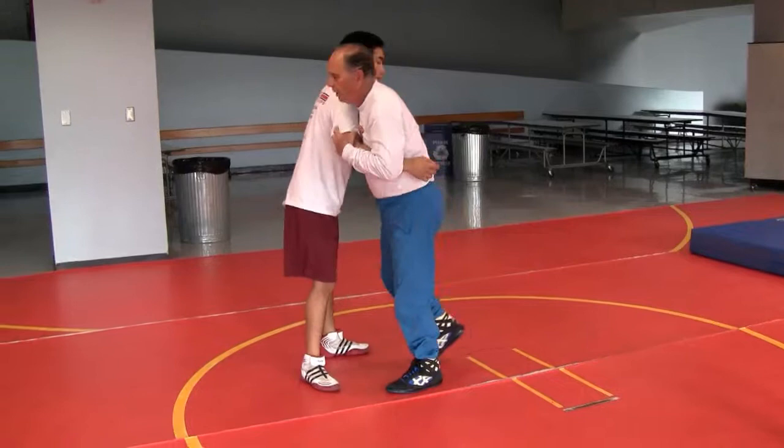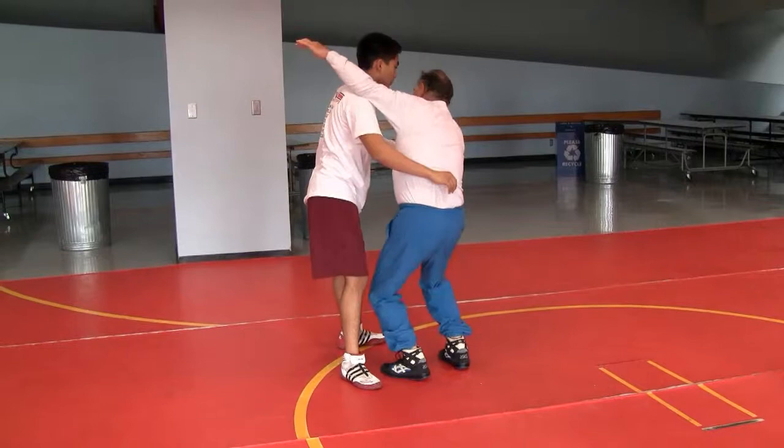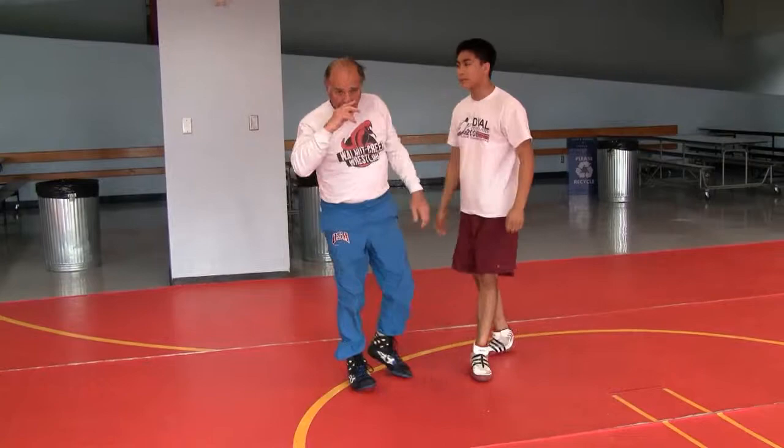Now, this is the last technique for now. You're pummeling here. When I come across here, I can't do this — I have to be here, and I must turn my back to him and I have to be bent. If I'm up, he's up. I must be bent and hip punch to take him over.